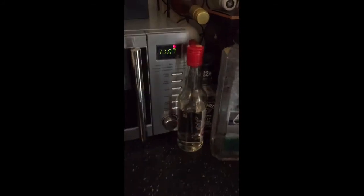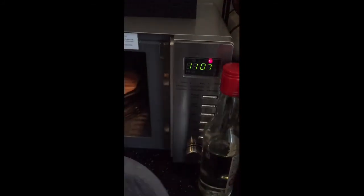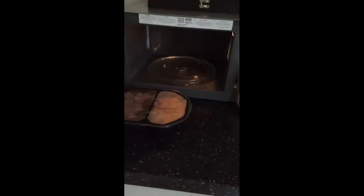Okay, I'm back. 13 minutes have passed, I've let it stand for the recommended one minute, so I'm pulling it out now. Smells good — it smells really good.